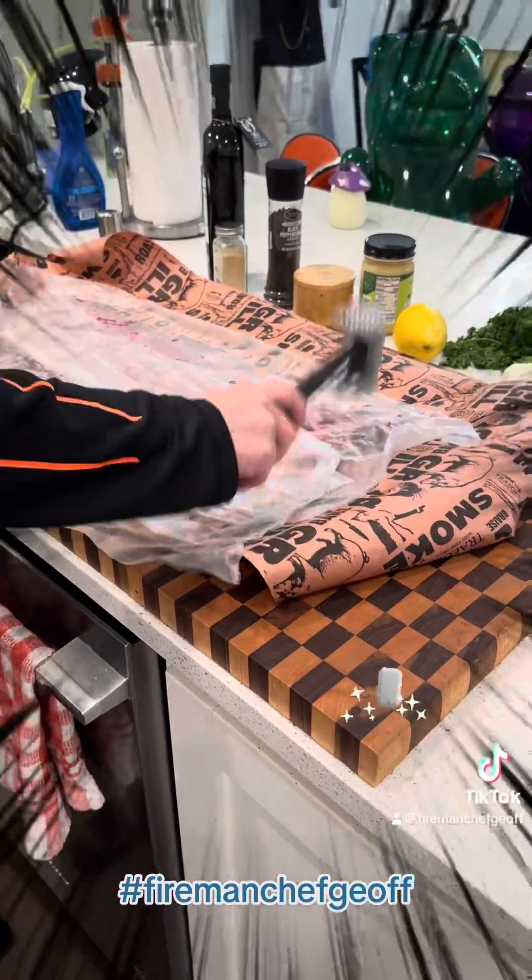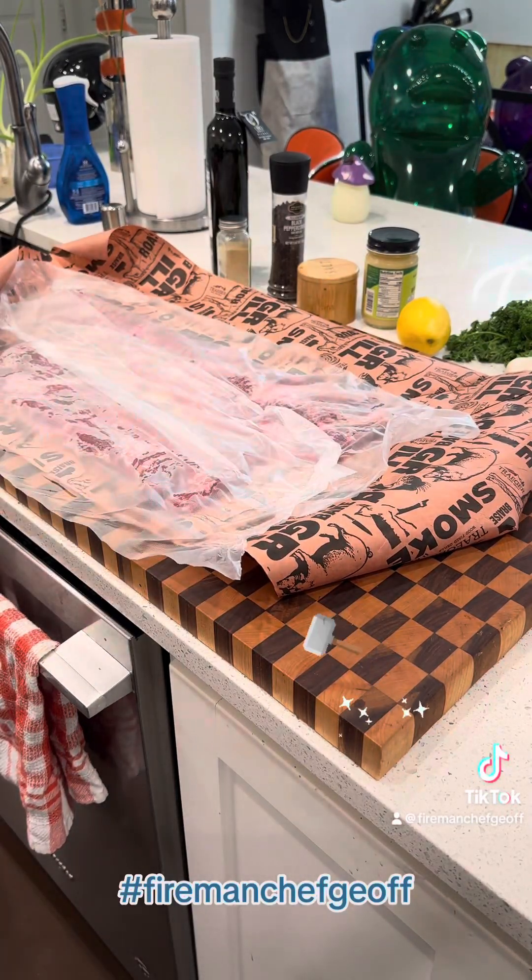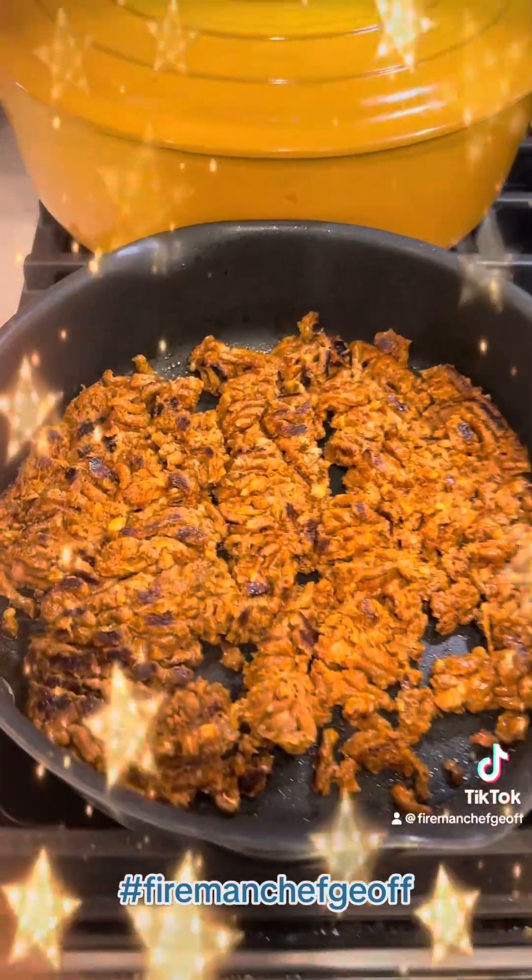Roll it up, cut it out to the grill. Go ahead and pound your meat out, get it nice and thin, and try to get it even. Then cook your chorizo.